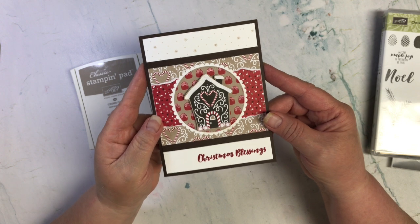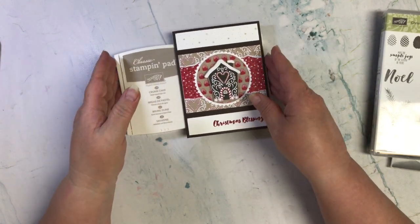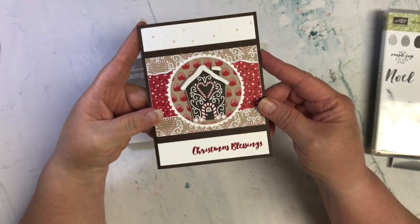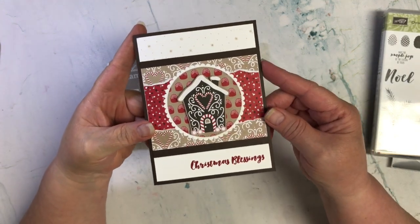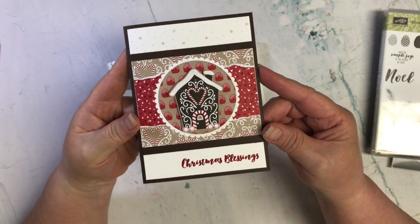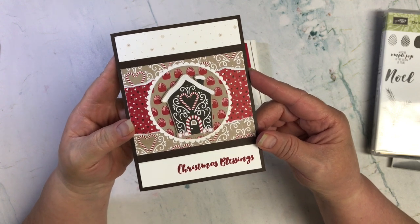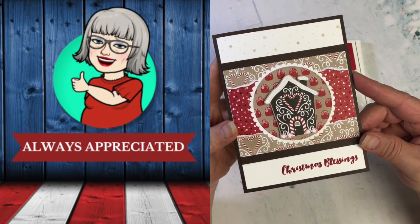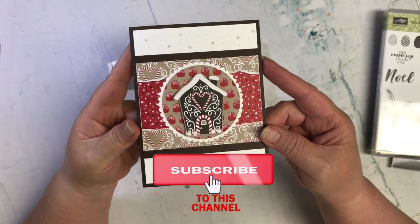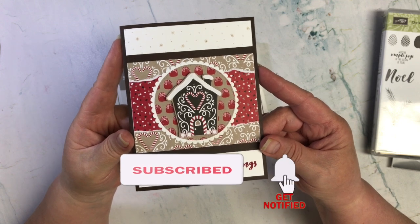I think that's it — I covered it all, got all my parameters met, and I like the way it turned out. This is for episode 223. I hope you enjoyed this card and this video. If you did, you can show me your joy by giving it a thumbs up. Until my next video, remember: choose joy, and may God bless you all.